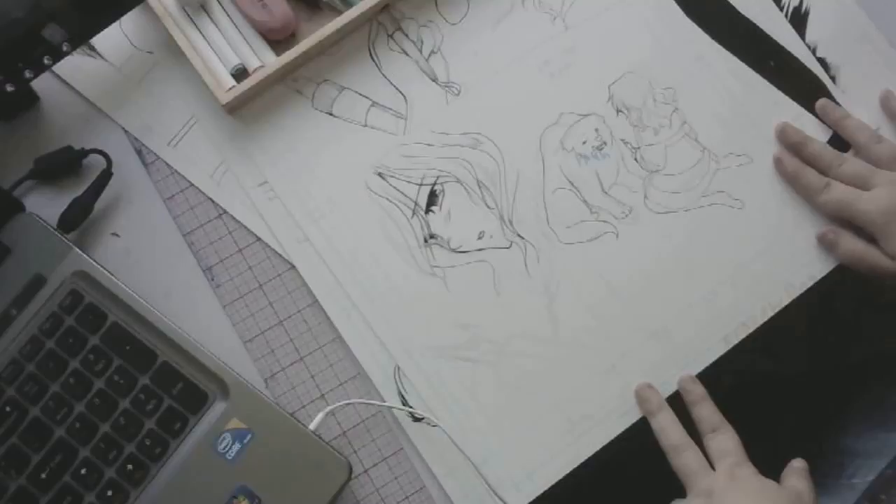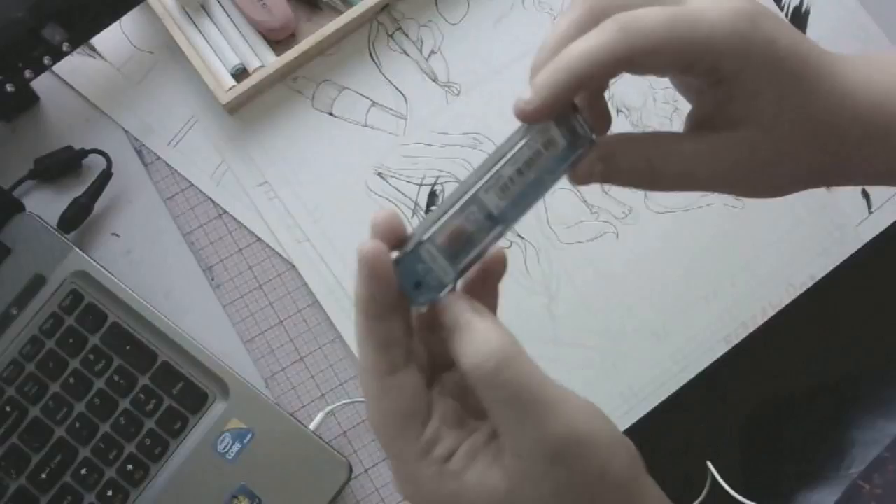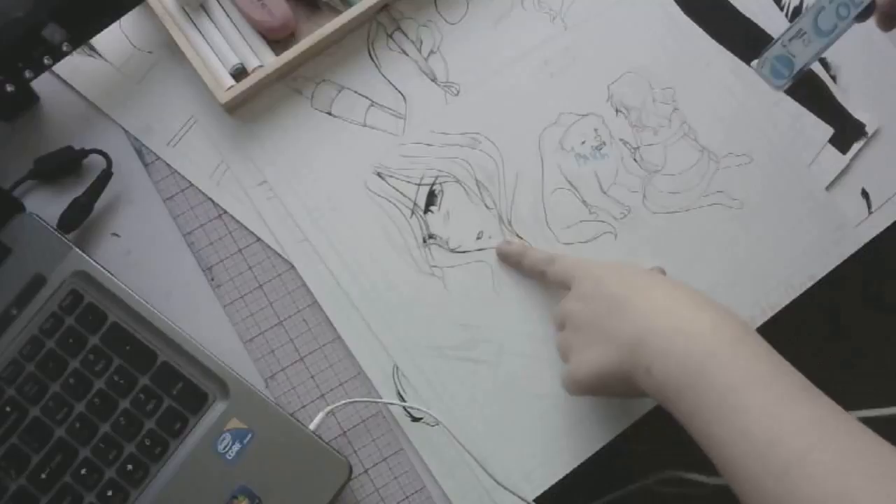Here are my blue pencil leads. I got a pack of like ten for about five dollars — the Eno Color Code soft blue. The good thing is that if you don't feel like erasing your pencils, this color won't show up in the scanner. So it's really useful if you're short on time and you can just go back later and erase it.